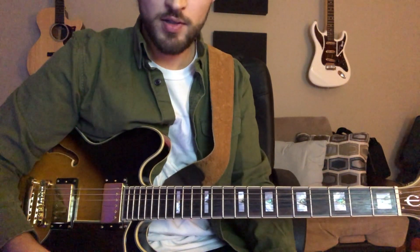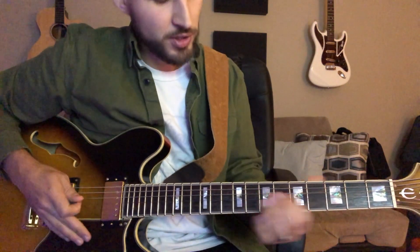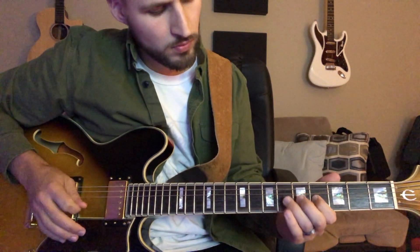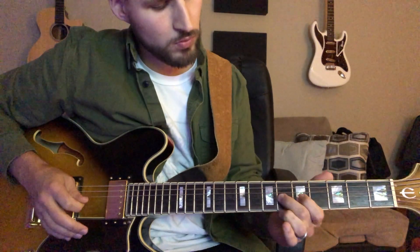Okay, so that part that they're playing there for that bridge line goes like this. [Guitar demonstration]